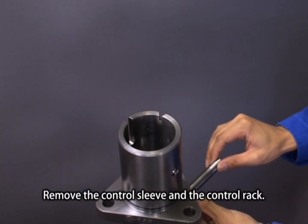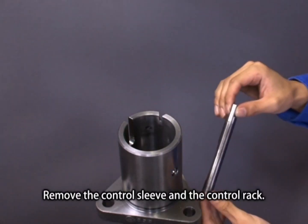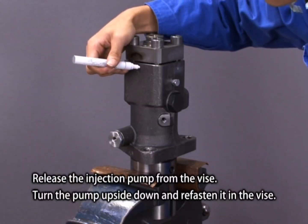Remove the control sleeve and the control rack. Release the injection pump from the vise, turn the pump upside down, and refasten it in the vise.